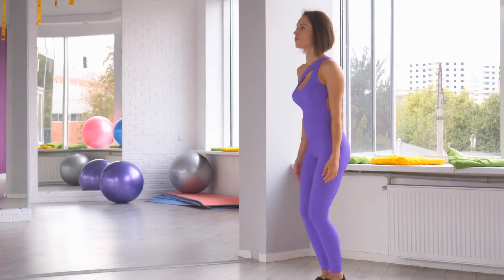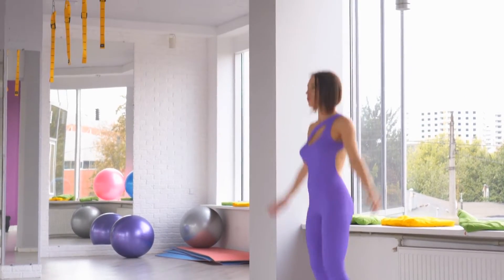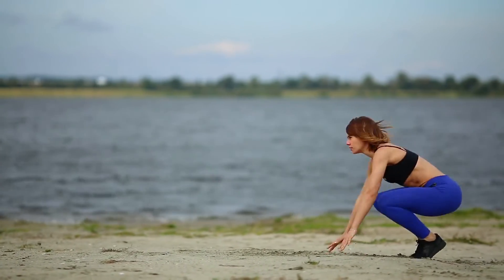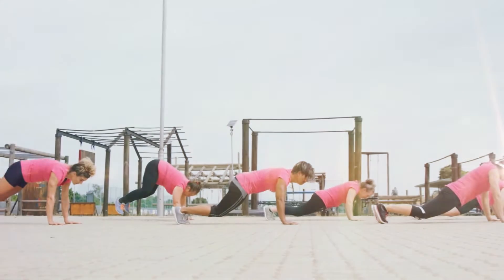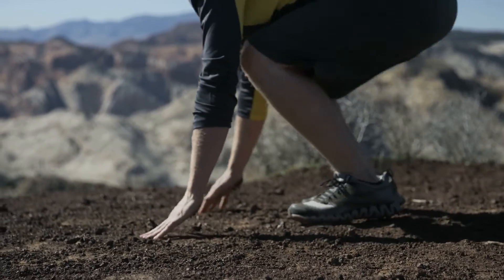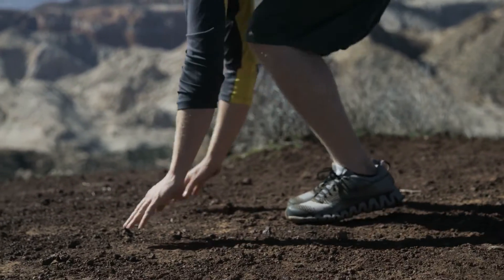Number 3: Burpees. Burpees get a lot of hate — they're tough bodyweight, full-body workouts. But this exercise is a great workout that will set your entire body on fire while increasing your heart rate and burning extra calories. They target virtually every muscle group in your body and are a great exercise to add to your high-intensity interval training, or HIIT. This exercise will test your stamina, elevate your heart rate, and burn a large number of calories in a short amount of time.